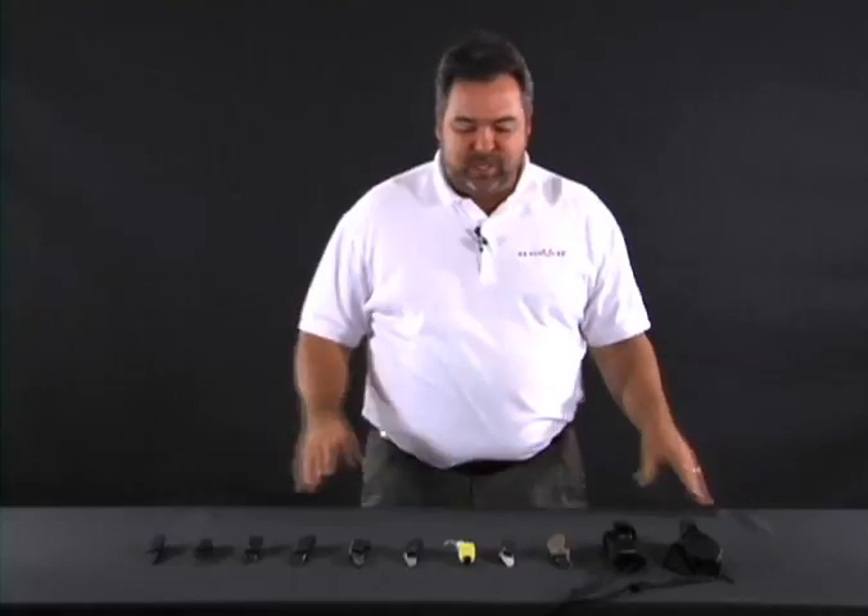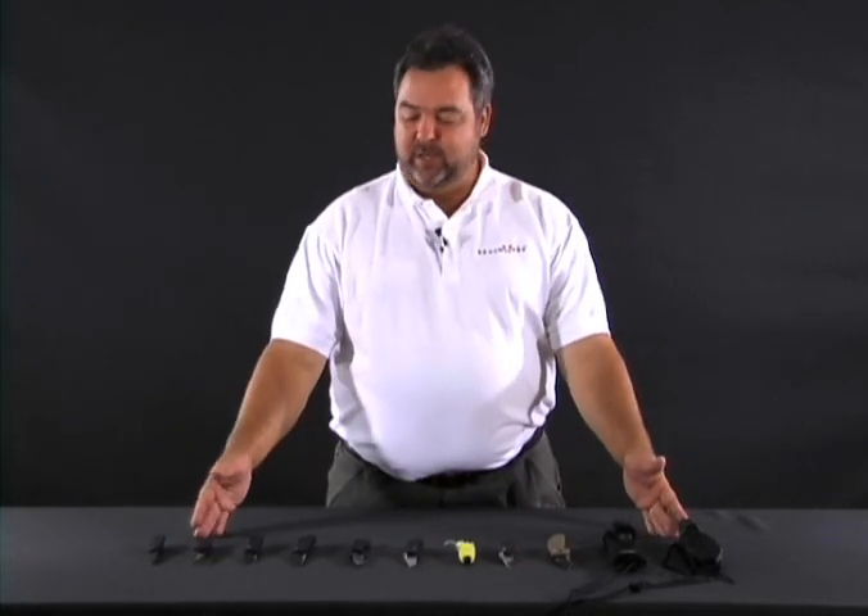I'm Scott Hayes. I'm here at U.S. Cavalry today and I represent Benchmade knives. We're here to go through some details on different knives today and hopefully we can learn something. Today we're going to show you the different knives that U.S. Cavalry carries.